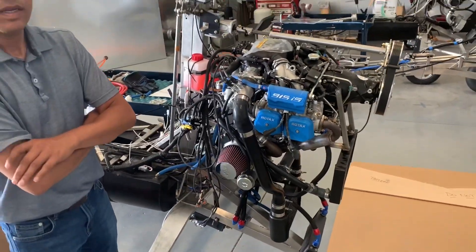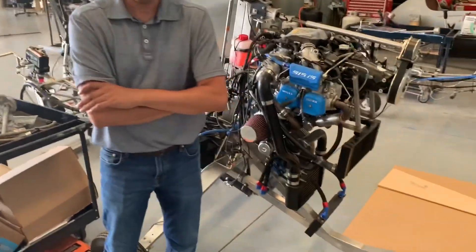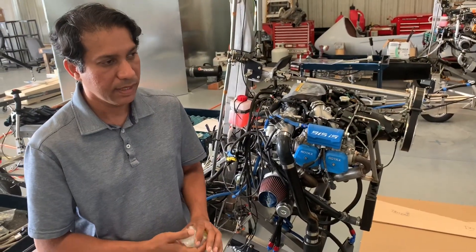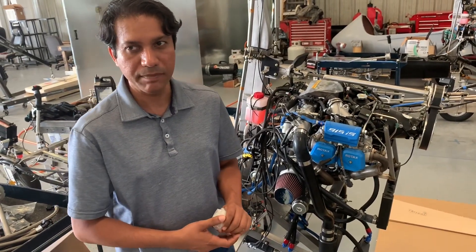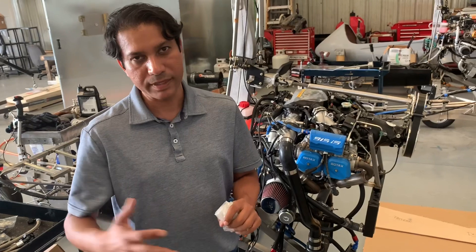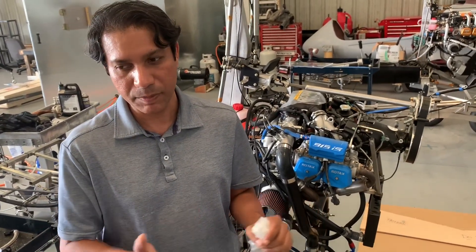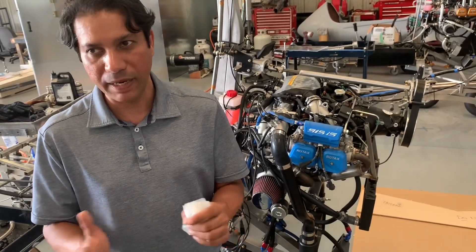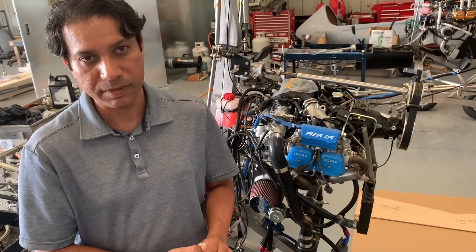Did you mention earlier you had another one coming as well? Yes, we have another one as well — that is going to be starting soon. We have three 915 orders right now. What I'm seeing is people who want the 912 and people who want the 915, and the people who wanted the 914 are kind of subsiding. So maybe the people who were buying the 914 will go 915, or stick with 914 — that's what I'm seeing.